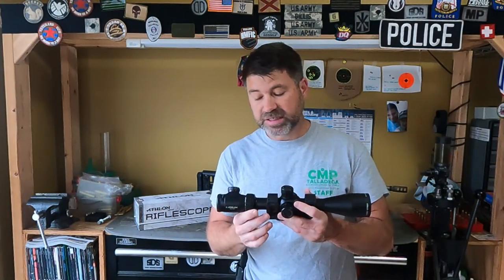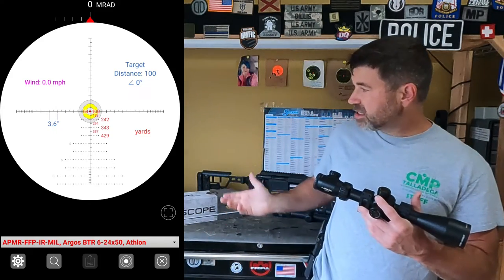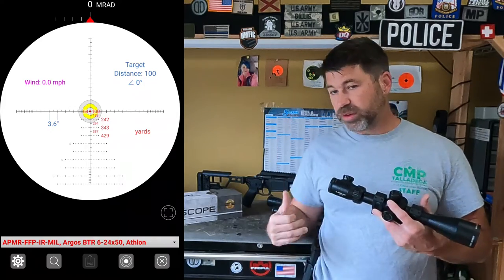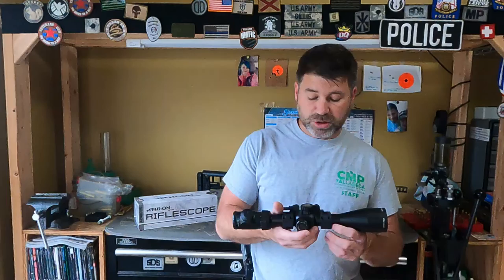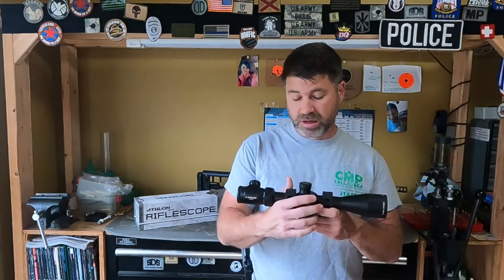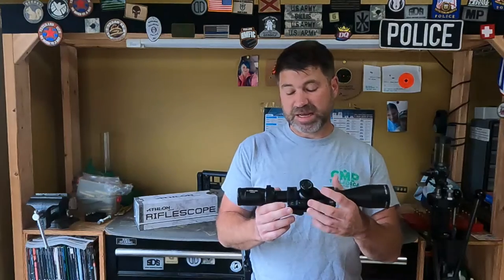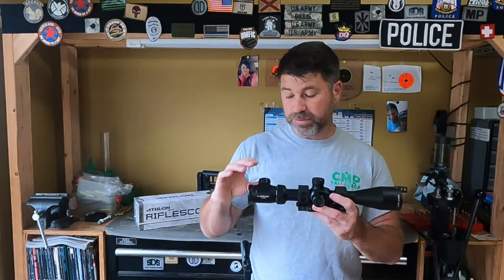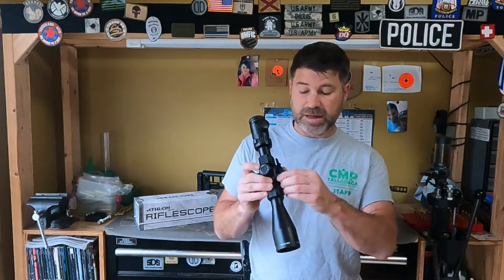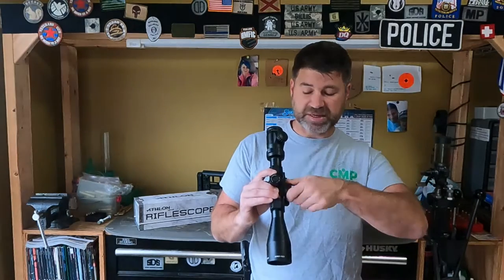I really had a lot of high hopes for this scope. It's a 6x24x50mm objective, first focal plane. You can see there's a nice Christmas tree reticle, which I really like — that's one of the biggest selling points. They are packing a lot of features into a semi-budget scope in the $500 price range: illuminated reticle, first focal plane, 6x24, and a side focus ring. Though the side focus ring seems like in one spot it might be tight and in another spot it's not so tight.